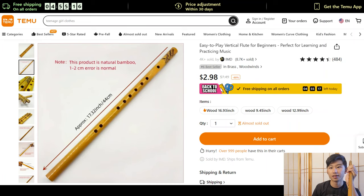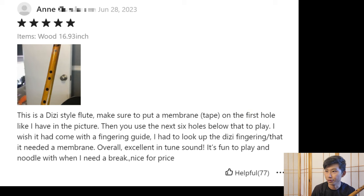Is this one of those recorder flutes with a membrane? So what's strange is it looks like this would be the embouchure hole where you blow, but I don't think it is. None of the pictures showed a membrane put on there. In a review, someone says this is a dizi-style flute — make sure to put a membrane or tape on the hole.